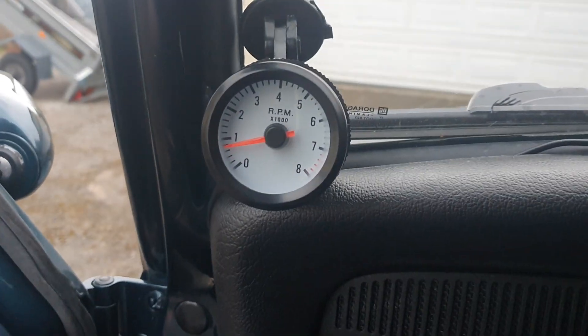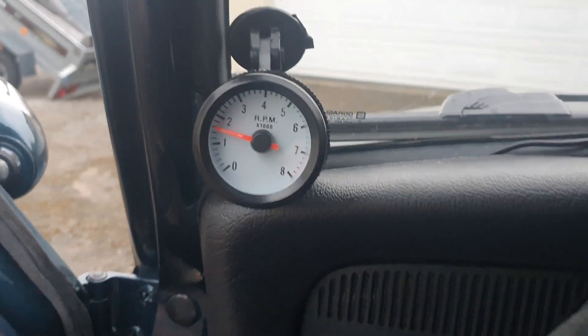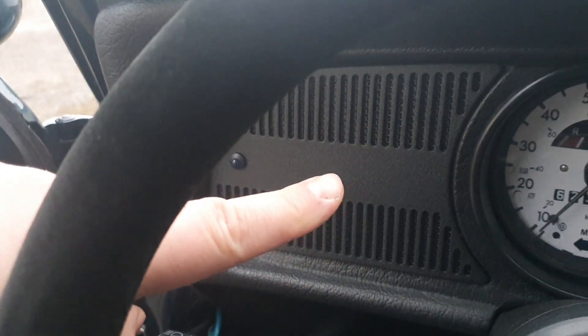How to put a tachometer into a 1600i Mexican Beetle — dead easy. Buy the tachometer you want. I got a fairly large one because I didn't want to hack up the dash.